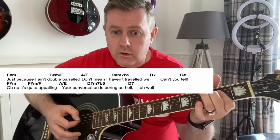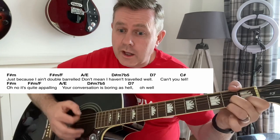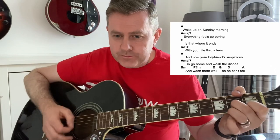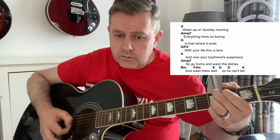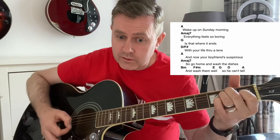On the 'oh well' bit it kind of goes straight into the next bit. Wake up on Sunday morning, everything feels so boring, is this where it ends? It lies through the lens. Moving to A, and now your boyfriend's suspicious — A major 7 — so go home and wash the dishes. Then you've got this little section: and wash them well, so he can tell. To B minor and F sharp minor. So A, or to G, so D.